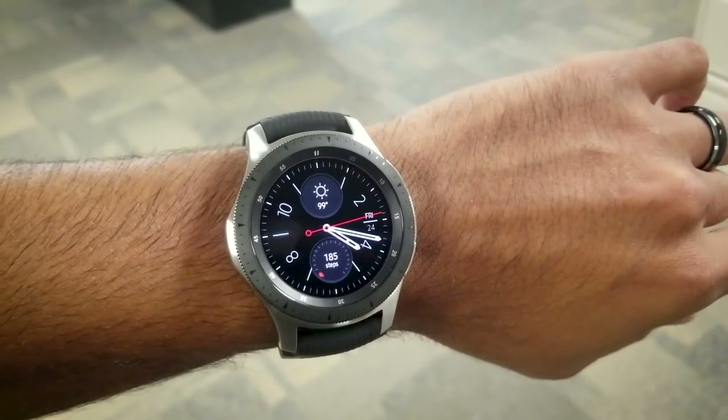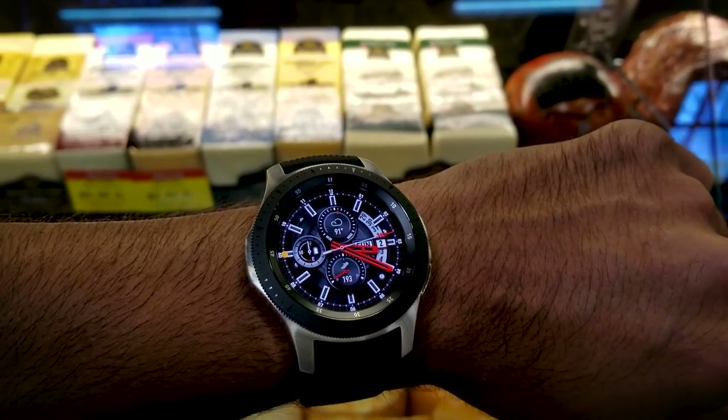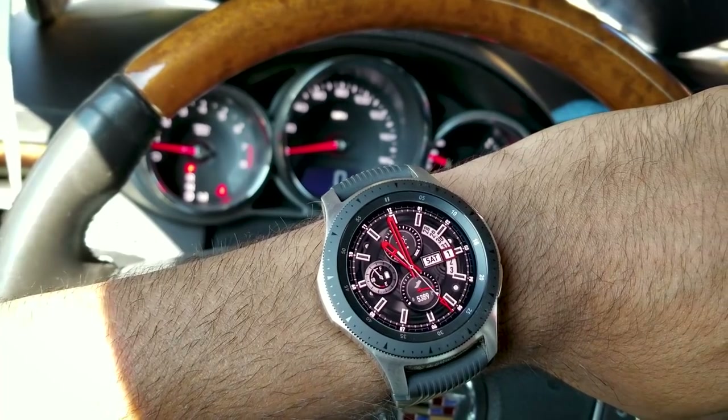The Galaxy Watch has been on my wrist for the last several weeks now — well, at least when it's not charging. I've explored its features and functions, and I feel like it's time to give you my final review.